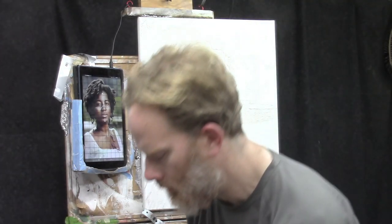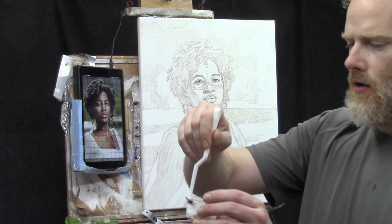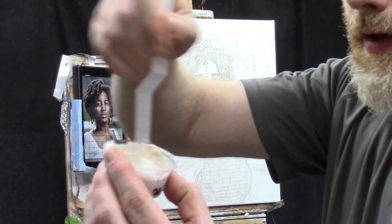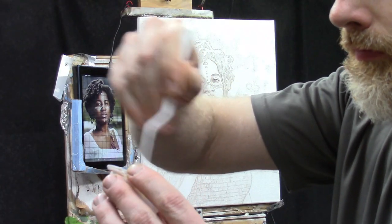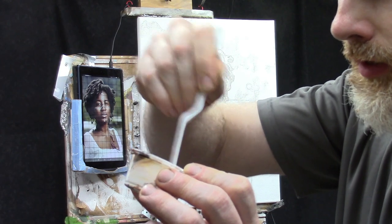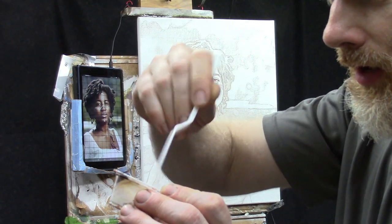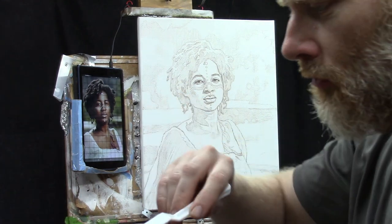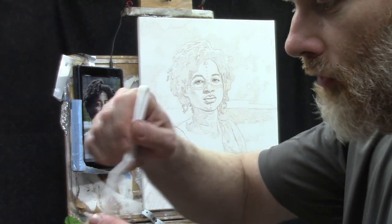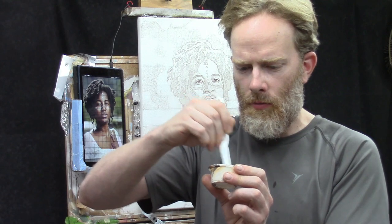Slowly stir the matte medium into the paint dabs on the side. The reason for placing paint on the side is so you don't hit large unmixed amounts at the bottom. When dipping your brush, dip from the opposite side of the container from where you placed the dollops. Really stir this well — more than you think necessary — to avoid streaks.